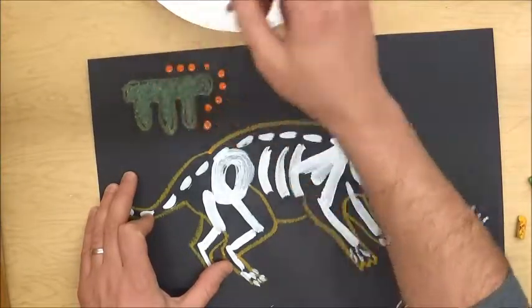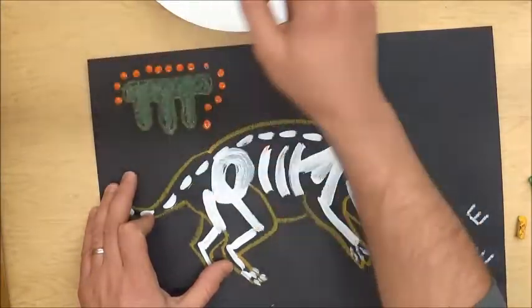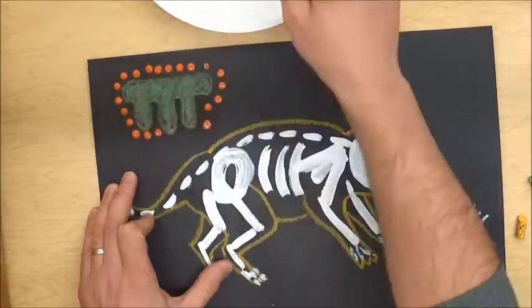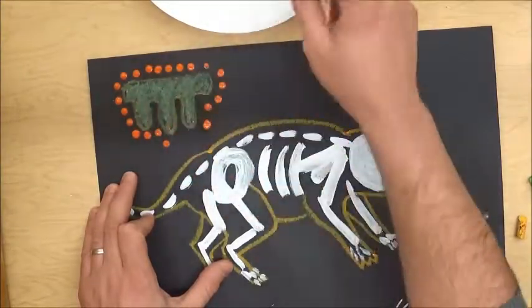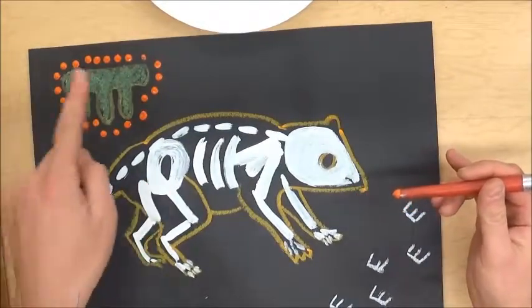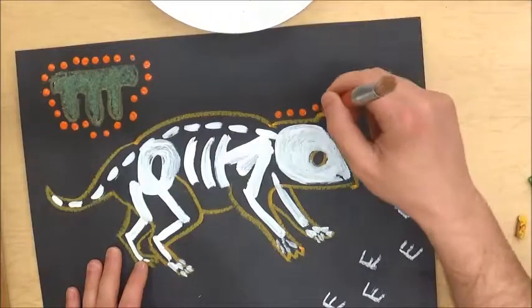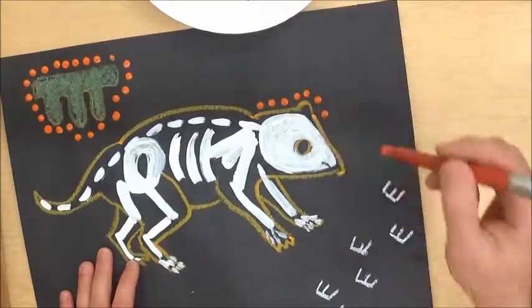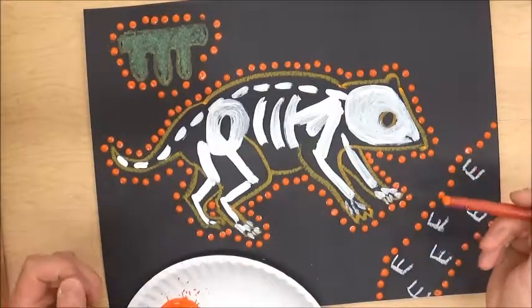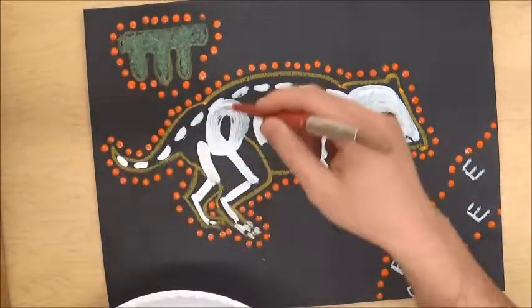I'm going to work right around my symbols and right around my animal. I'll just pick one color to start and go right around everything I've drawn so far, thinking of it as one big shape. I've outlined everything with dots — a row of orange dots all the way around — and now I'm going to switch to a different color.